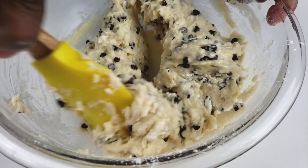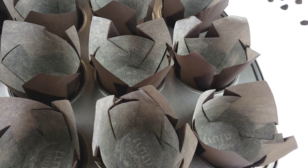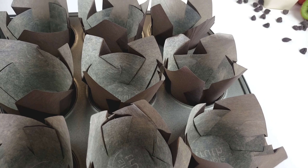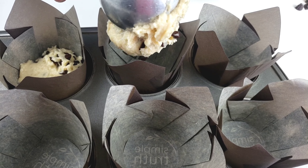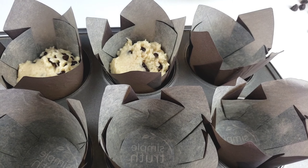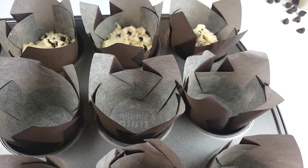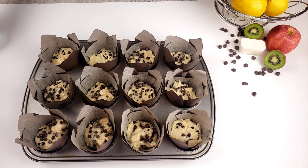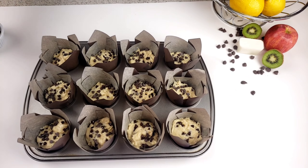Next, line the muffin tin with 12 muffin cups. Using an ice cream scoop, fill the muffin cups three-quarters full. Just like so, guys. Then distribute the remaining quarter cup of chocolate chips over the muffin tops.